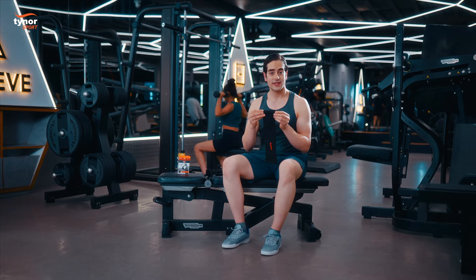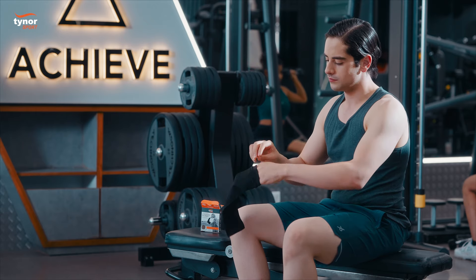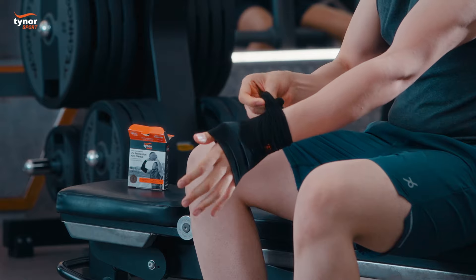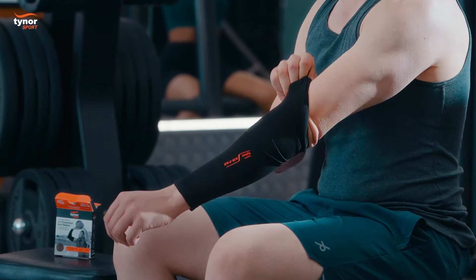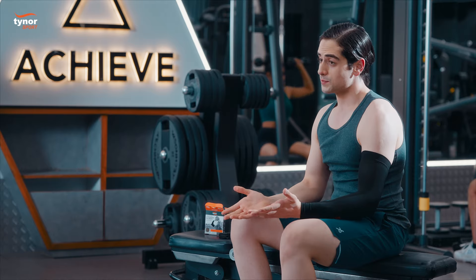With the wide side upwards, put on the sleeve easily by slipping your hand through the opening. You may adjust it as per your comfort.